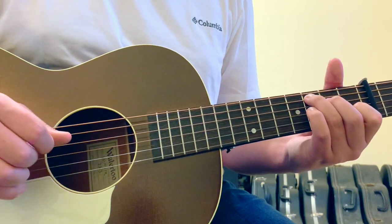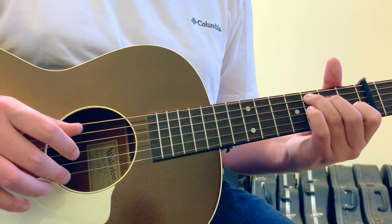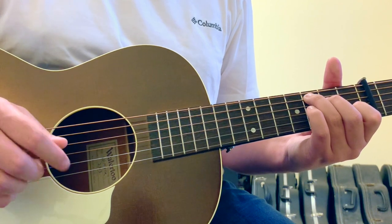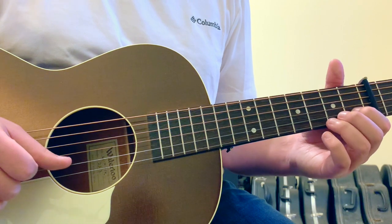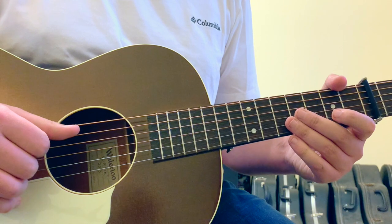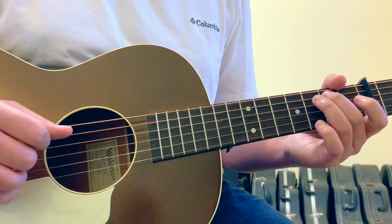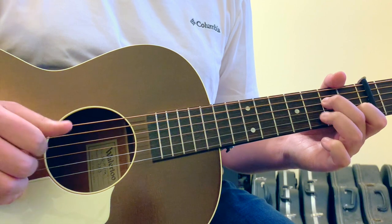After pinky finger down on the II string III fret, we're going to move into a full C major chord with our ring finger on the V string III fret, second finger on the IV string II fret, open III string, first finger on the II string I fret, and an open I string. In this C major chord, we want to pinch with our thumb on the V string and our second finger on the open I string, emphasizing that open I. This is part of the walk moving from the Am7 to the C chord.